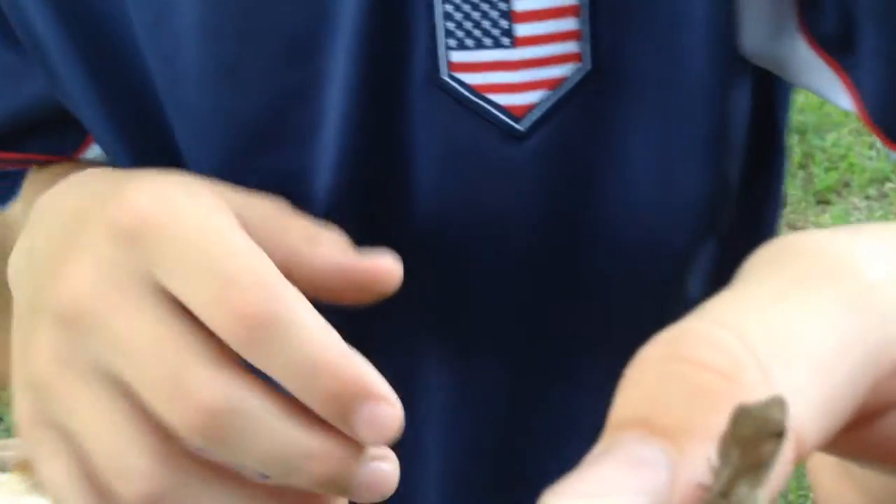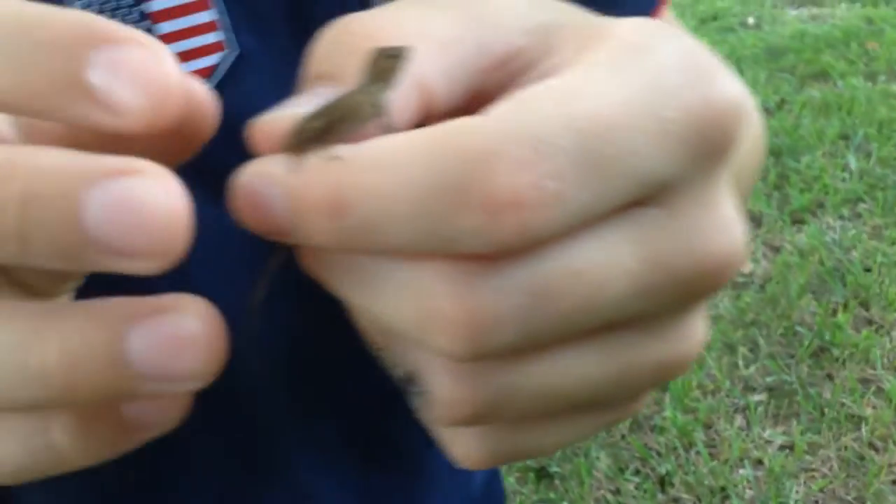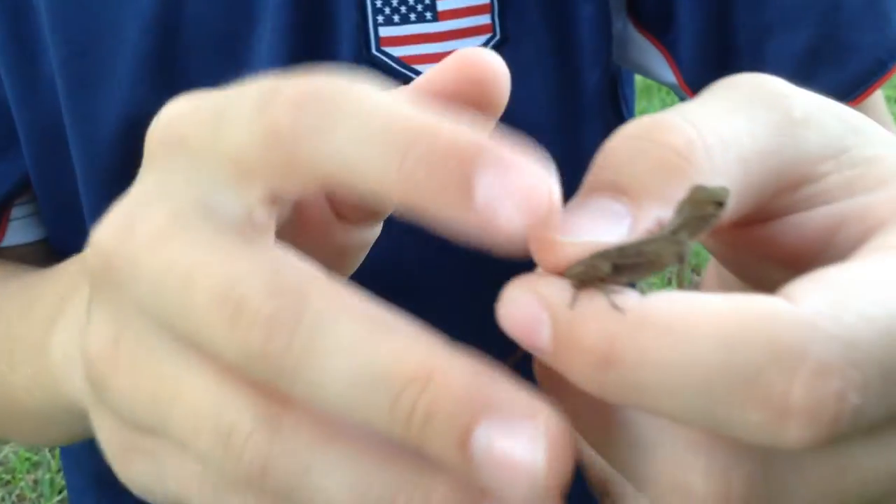This is a video on how to hold and catch lizards. I'm holding him with my thumb on his tail, where the tail can't break off, but it's not hurting him.